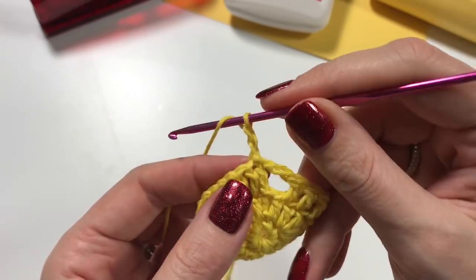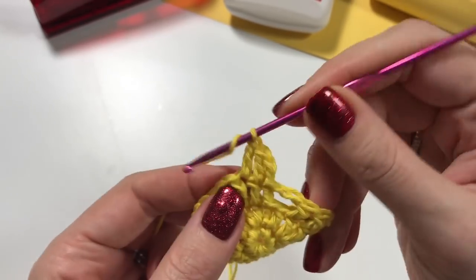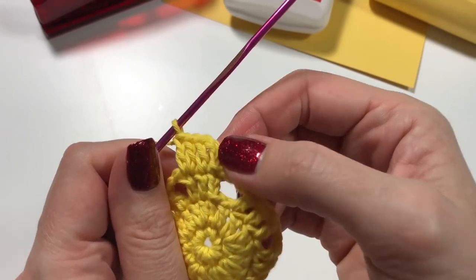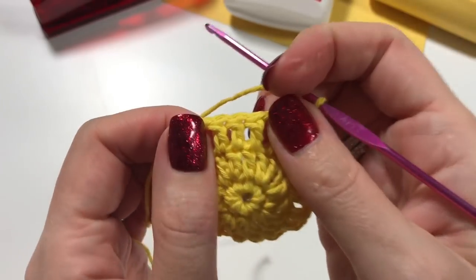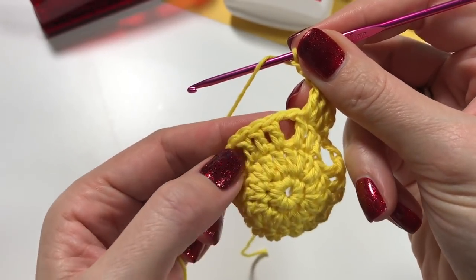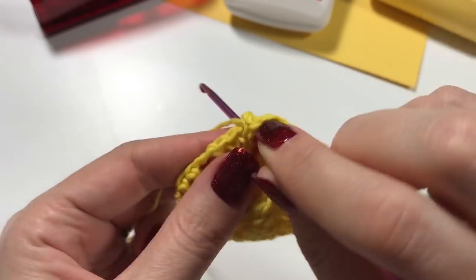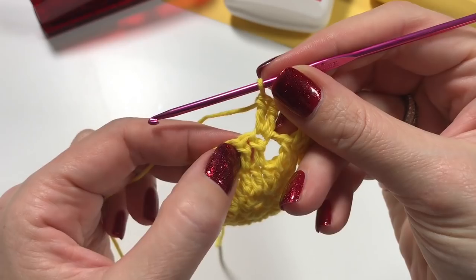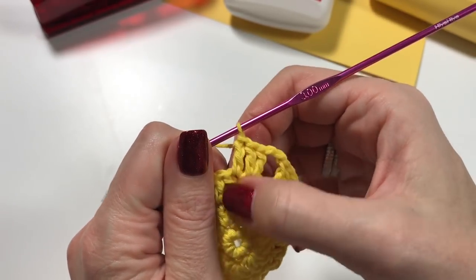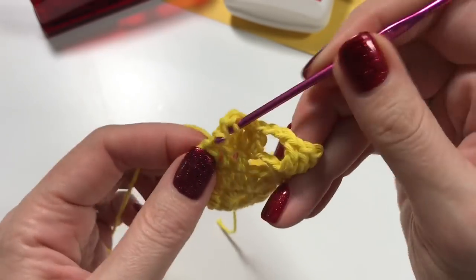It's not lying flat — it will work out in the end, don't worry. Chain up two, then do a double crochet in the next stitch and two double crochets in the next stitch. From now on: chain two, then in each section of three stitches, do two double crochets in the first one, one double crochet on top of each middle stitch, and two double crochets in the last one.